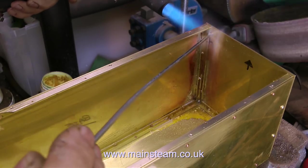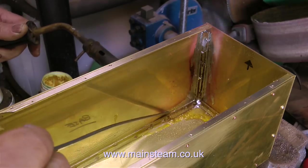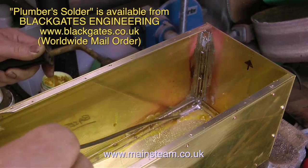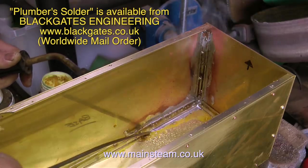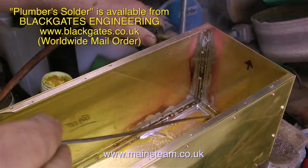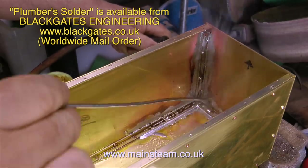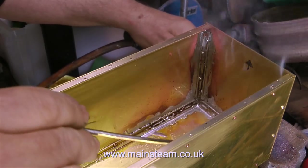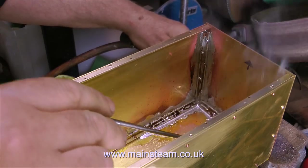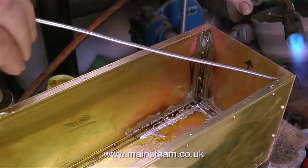The type of solder that you use is important also. This is known as plumber's solder, and I bought these sticks from Blackgate's engineering where I buy most of my model engineering supplies. This type of solder behaves slightly differently to electrical solder. When I first apply heat to the tank, the first thing to melt is the flux, and this flows into all the gaps between the brass angle and the brass sheet. Then as I increase the temperature, the flux cleans the metal and I can apply the solder.